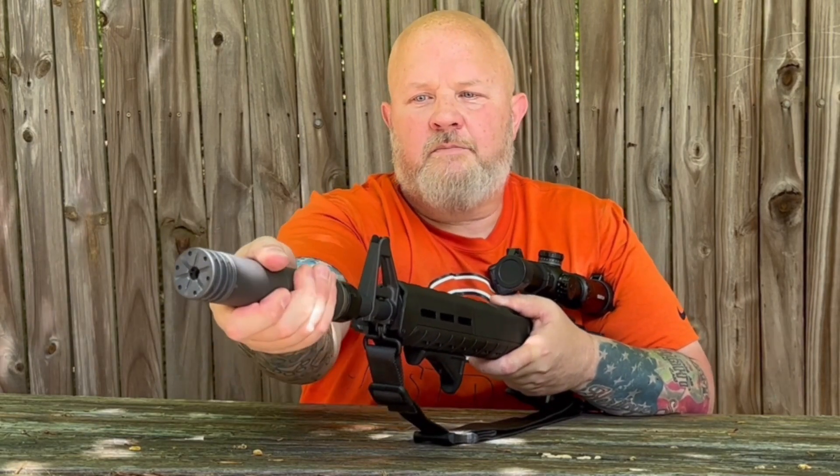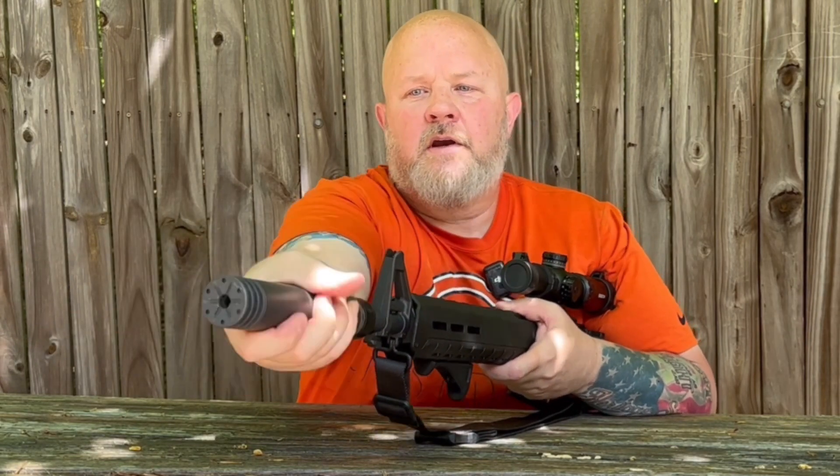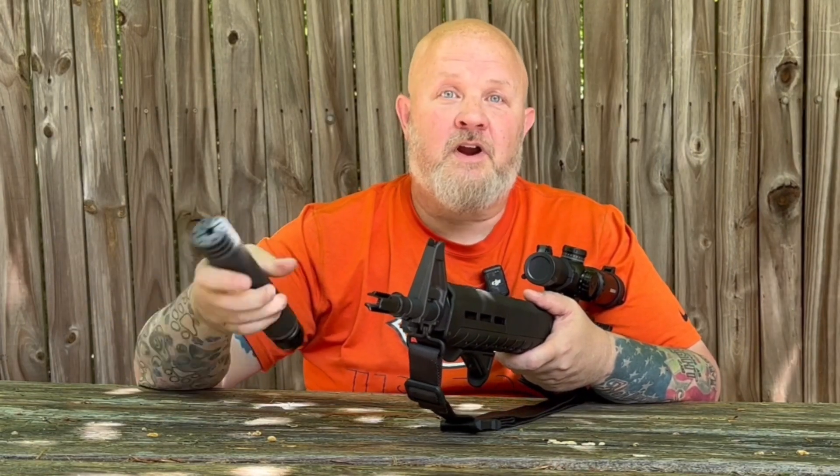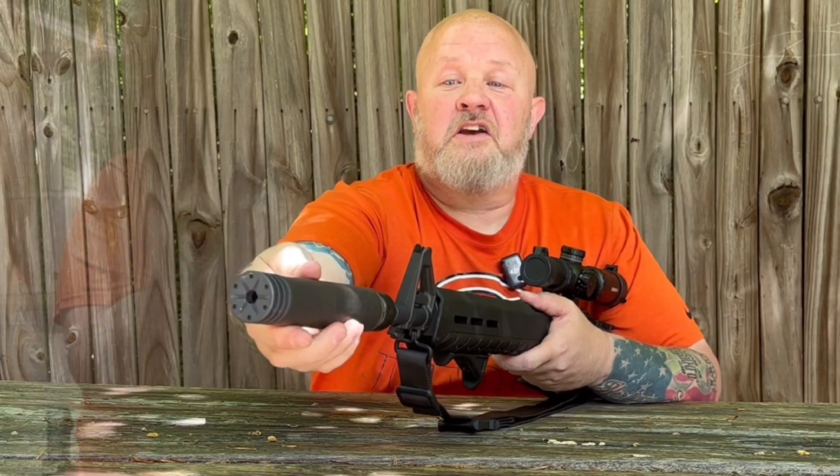Give it a few turns there so it's locked in — this can't pull down or move anywhere. To remove it, undo the tension on the spring and it pops right back off, just like that. That's all there is to show you as far as how it goes on there. Let's put a few rounds through it — call it good.